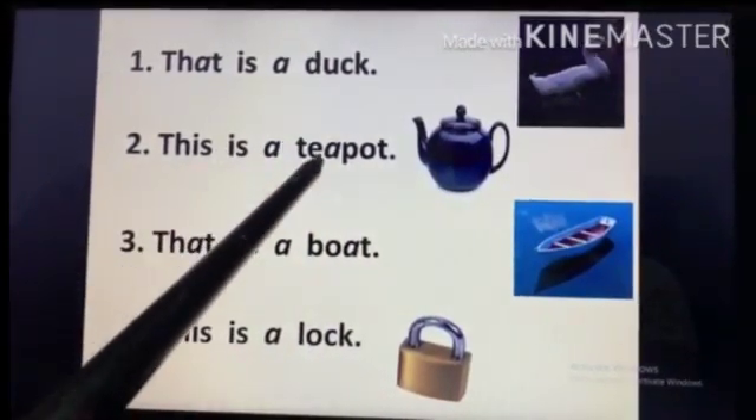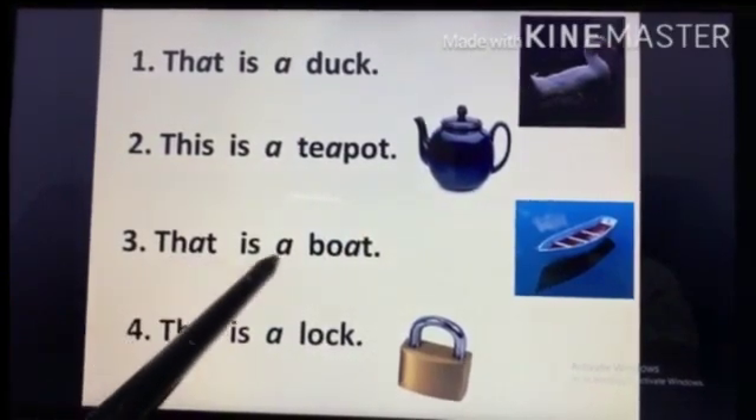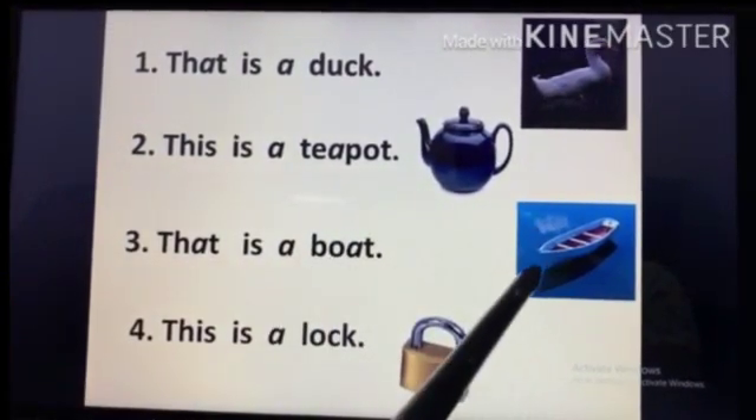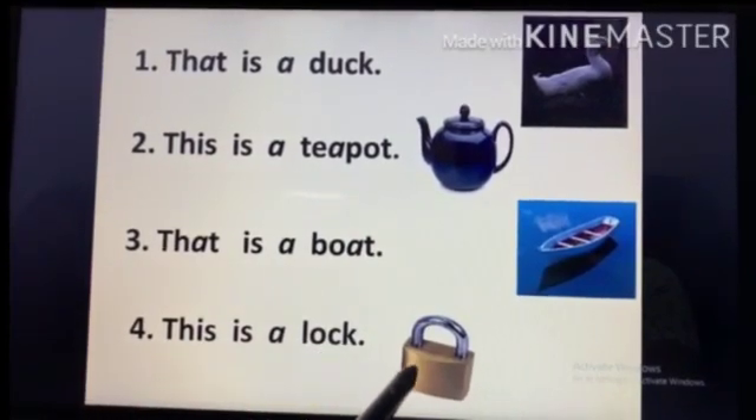This is a teapot — it is close to me. That is a boat — it is far. This is a lock — this is close to me.